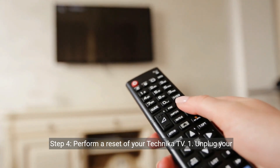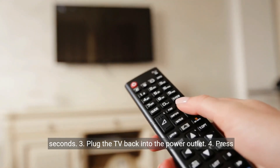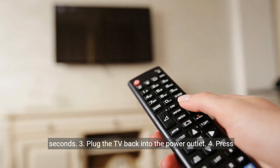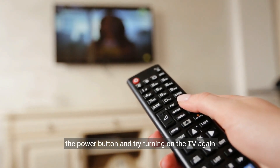Step 4: Perform a reset of your Technica TV. Unplug your Technica TV from the power outlet and wait for about 30 seconds. Plug the TV back into the power outlet. Press and hold the power button for about 20 seconds, then release it and try turning on the TV again.